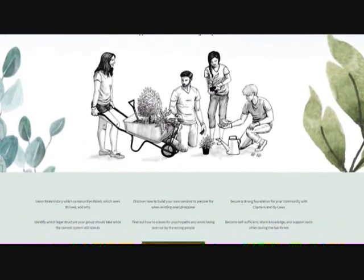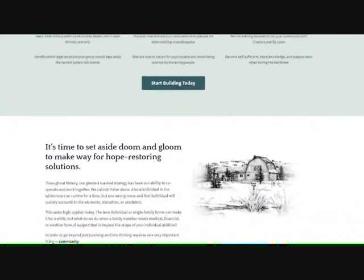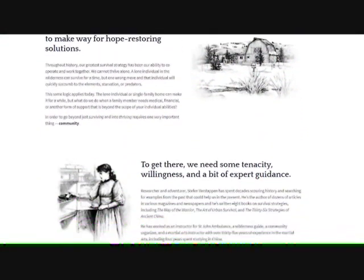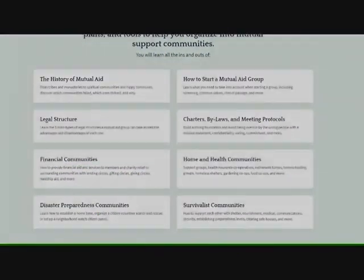One piece of advice I offer throughout the book is the need to create communities under a nondescript facade. This is not paranoia — it is the reality of living under totalitarian governments.